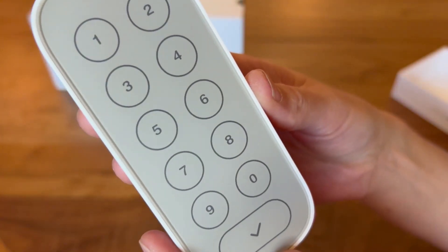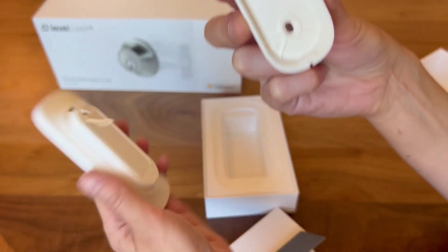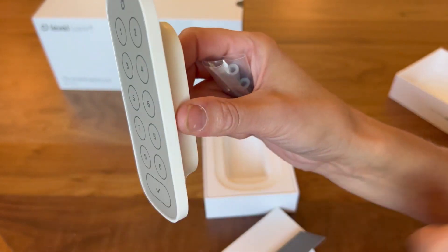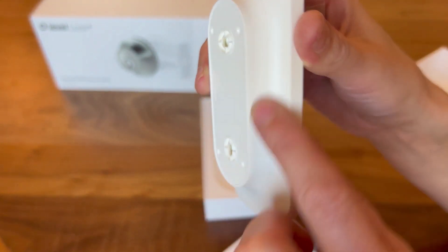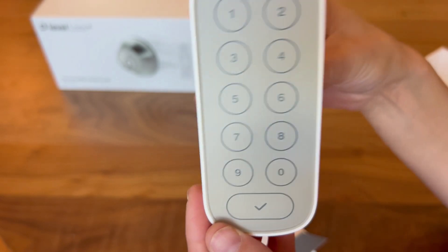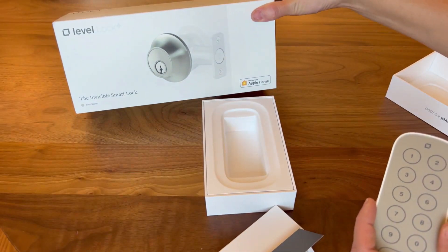Essentially all you do is install this where you want to place it, and then it pops right on to the mount. It will be attached to the side of your home or wherever you put it — it will pop out just a slight amount, as you can see. Then you just connect it to your app, which will connect it to your Level Lock.